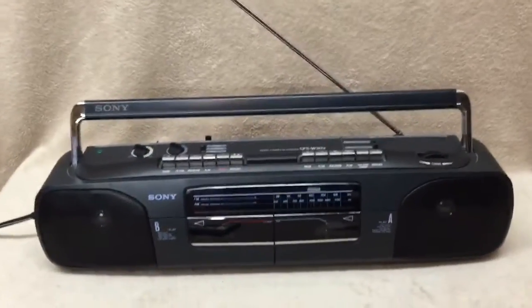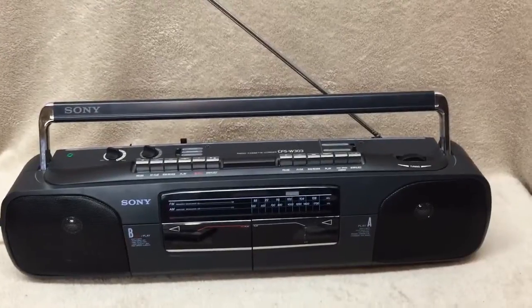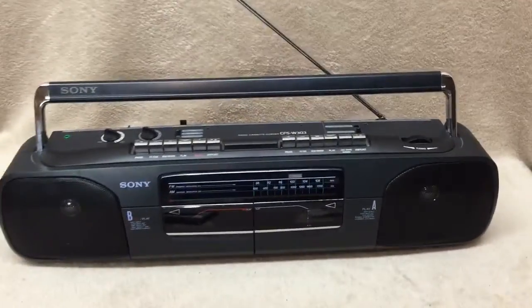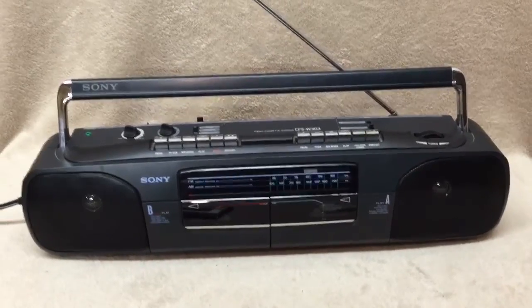This is a Sony CFS-W303. It's a radio and dual cassette recorder. You can make copies of tapes with this, or record right off the radio.